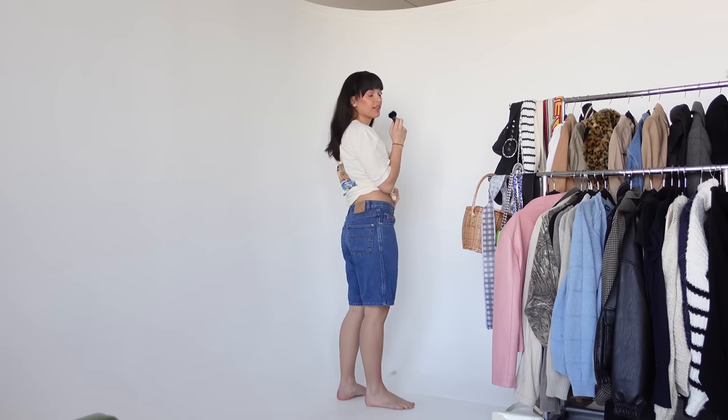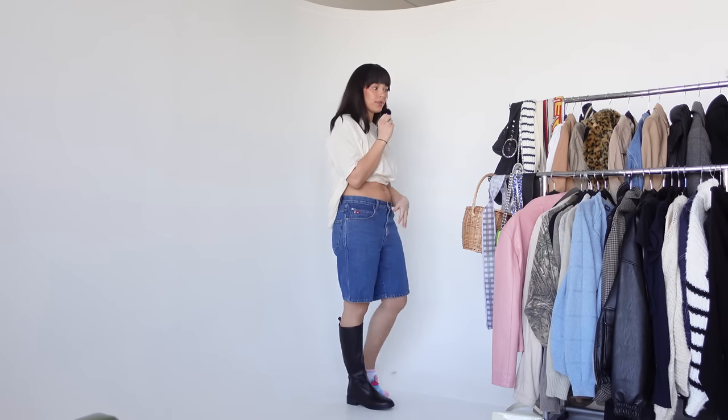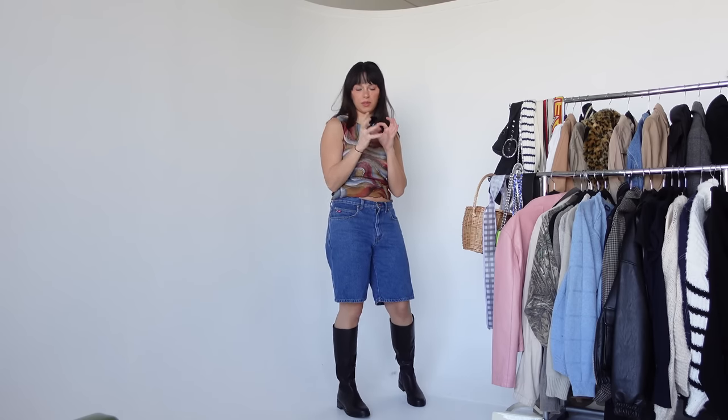I know what I want to try on first — I thrifted these shorts last year, Amanda actually found them, and I can't believe how good they fit. They're the perfect long boy-short denim jorts. I love the bagginess on the thigh and leg. I have a shorter pair I wore a lot last year. I think I want to style these with knee-high boots because spring in Michigan isn't hot, so you need that extra coverage.